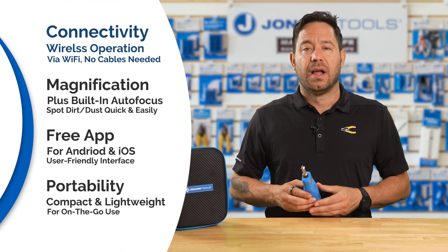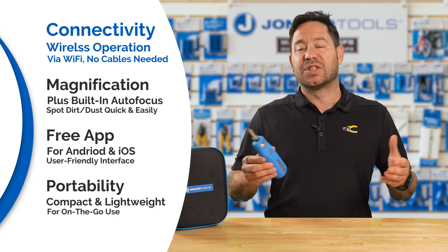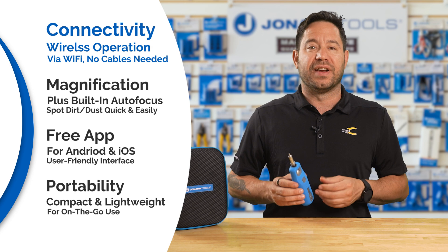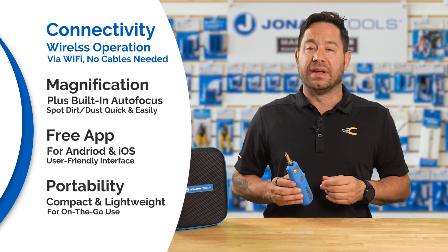Here are some standout features. Connectivity: the WFM100 offers wireless operation, allowing it to connect directly to your smartphone or tablet via Wi-Fi. This eliminates the need for cumbersome cables, providing greater flexibility and mobility in the field.